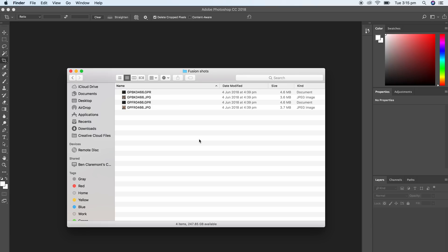I'm back at my Airbnb now and I want to show you how I process my RAW files — firstly how I stitch them and then how I color correct them. We're going to do them one by one. First, let's do the Fusion. The workflow for the Fusion is: color correct first, stitch second.